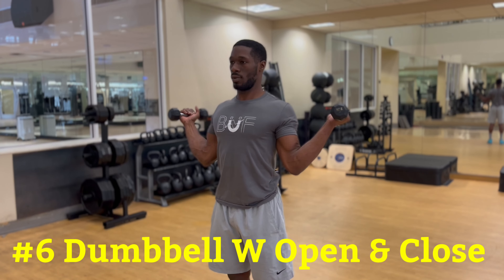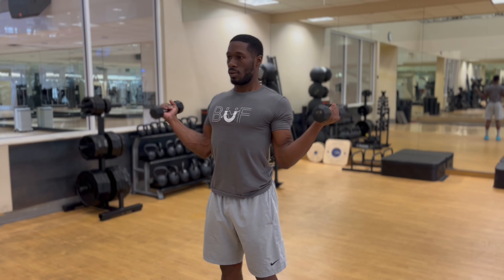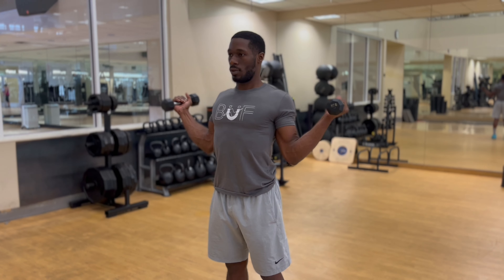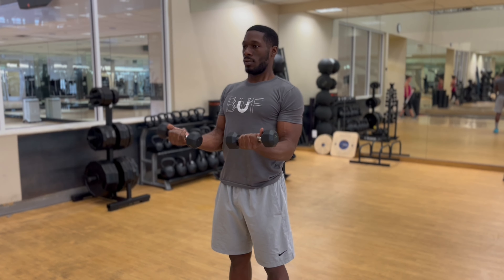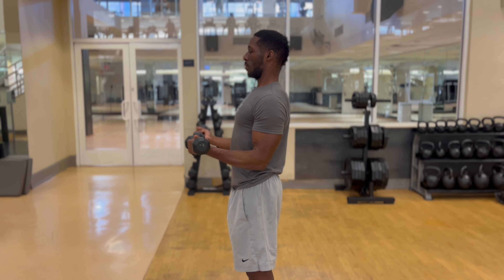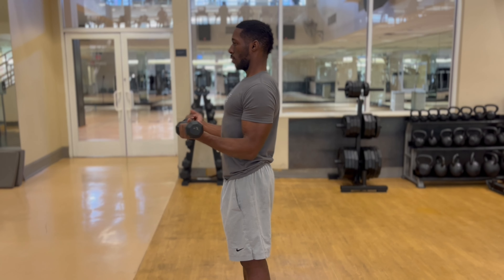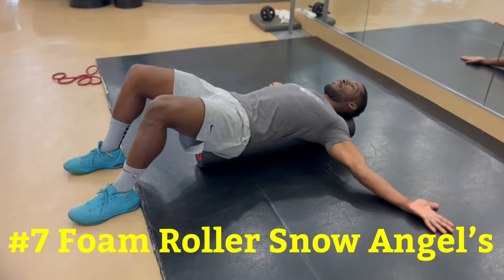For the sixth exercise, we have dumbbell W open and close. This activates muscles in the shoulder and back that you probably never really felt before. It is better to use a lighter weight or no weight at all. Start with your feet hip width apart, holding the dumbbells with your palms facing up. Bend your elbows to create a W shape with your thumbs pointed back and hands aligned with your shoulders. Slowly bring the dumbbells down on a diagonal towards each other but do not let them touch. Bring your hands back to starting position and repeat. You will feel a deep contraction in the shoulder blades and close to the rib cage — retract your shoulder blades and squeeze them together. This will really open up your chest muscles. Keep your hands from going past your shoulders.